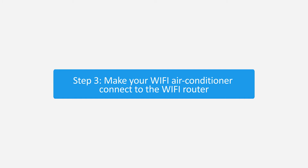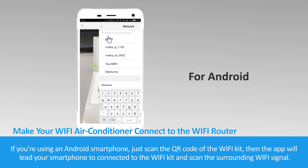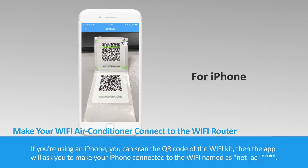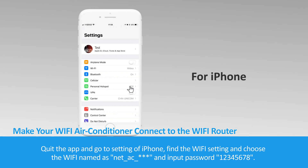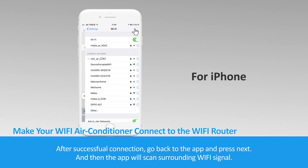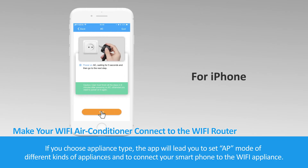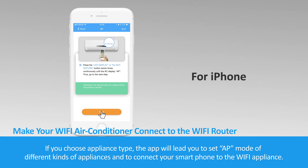Step 3: Make your Wi-Fi air conditioner connect to the Wi-Fi router. If you are using an Android smartphone, just scan the QR code of the Wi-Fi kit. The app will lead your smartphone to connect to the Wi-Fi kit and scan the surrounding Wi-Fi signal. If you are using an iPhone, scan the QR code of the Wi-Fi kit. The app will ask you to connect your iPhone to the Wi-Fi named Net_AC_. Quit the app, go to Settings on the iPhone, find the Wi-Fi setting, choose the Wi-Fi named Net_AC_, and input the password 12345678. After successful connection, go back to the app and press Next. If you choose appliance type, the application will lead you to set AP mode for different kinds of appliances and connect your smartphone to the Wi-Fi appliance.